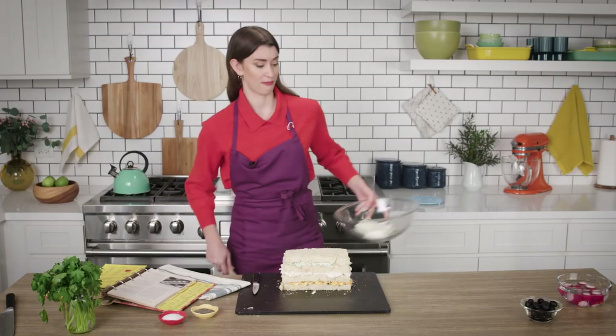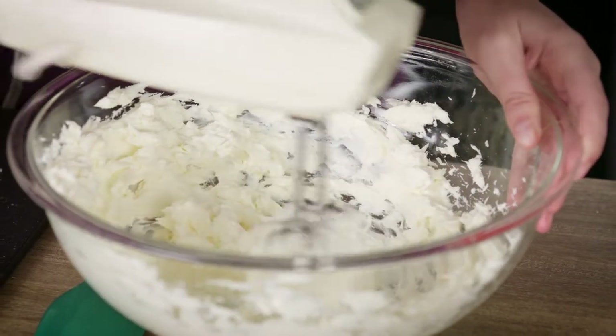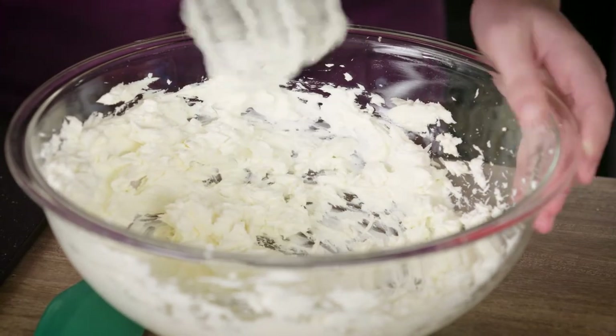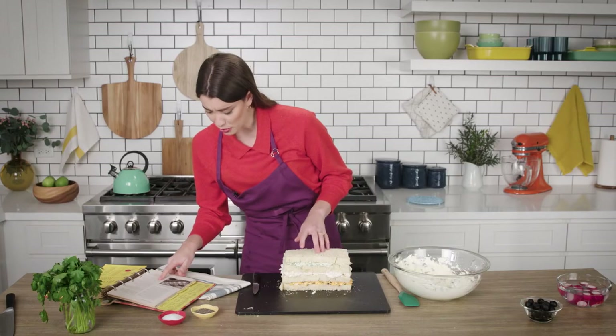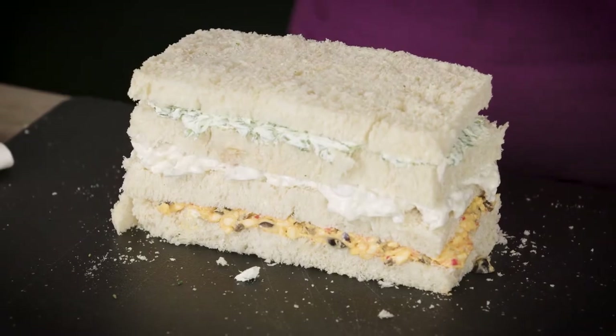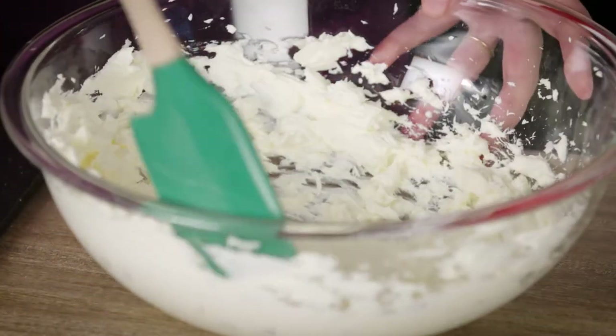And now I'll whip the cream cheese. I love cream cheese frosting, so this might be delicious. It looks like nothing else goes in it — you just want to whip it to get it light and fluffy. The recipe says a three ounce package of cream cheese, but it says you're supposed to frost the tops and sides of the loaf. This is definitely not going to be enough, but we'll see how far it goes.